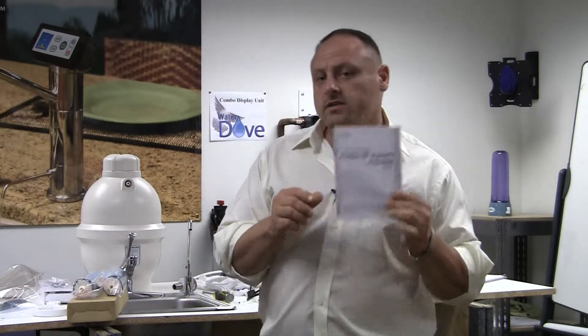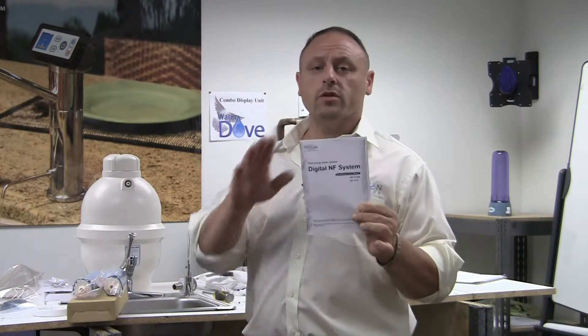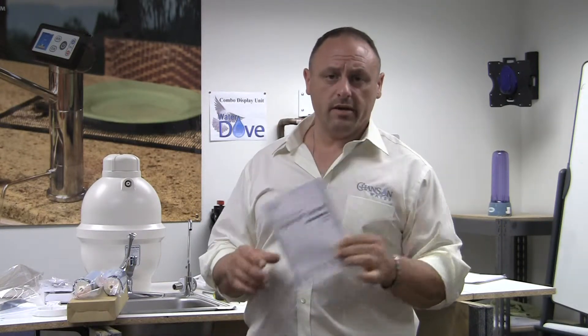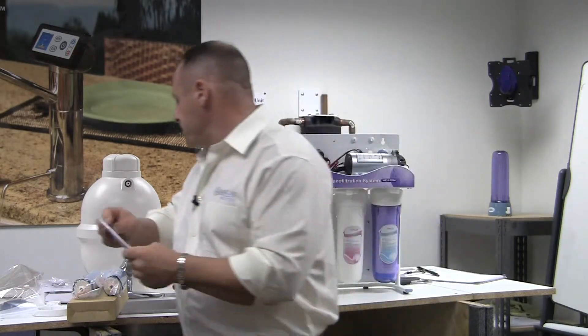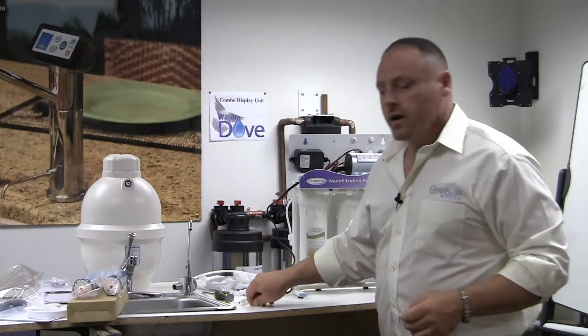I'm going to apologize in advance for this owner's manual. There are some flaws in it and some things that are a little confusing, and in the future we will completely recreate it. But as of today you're not going to get any better installation instruction than this video, so the video should supersede the owner's manual. All right, we'll go on to the next chapter now which is installation methods.